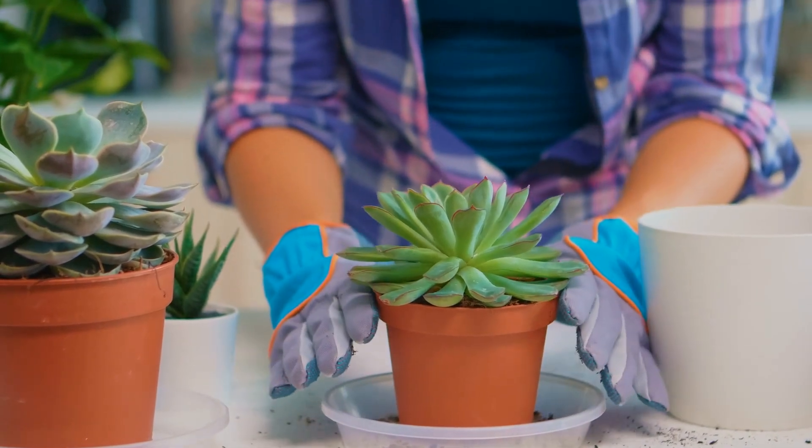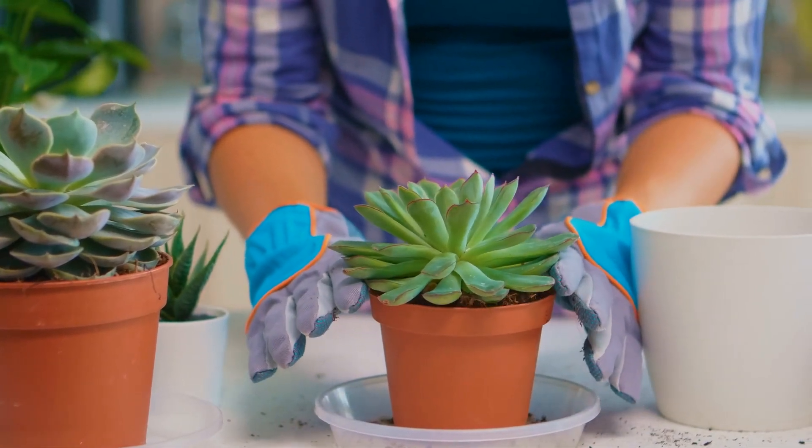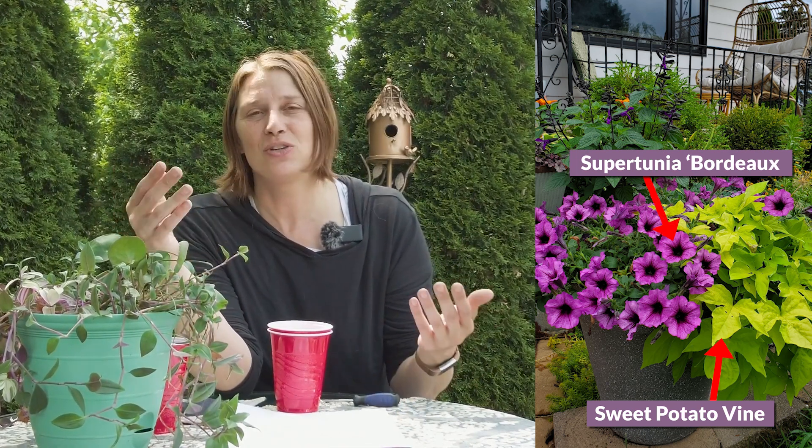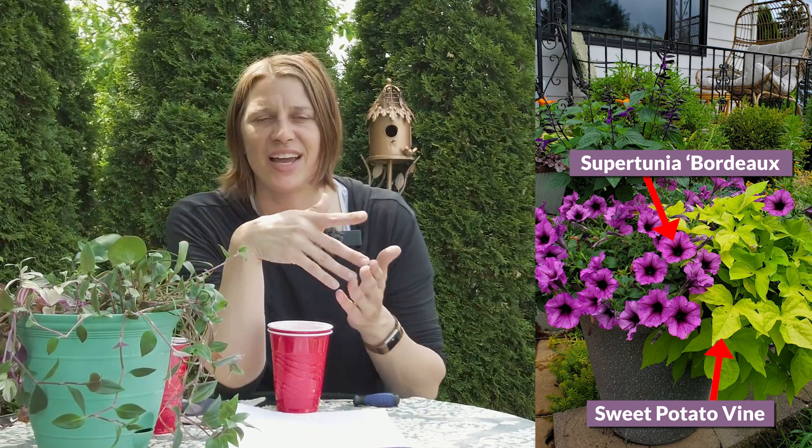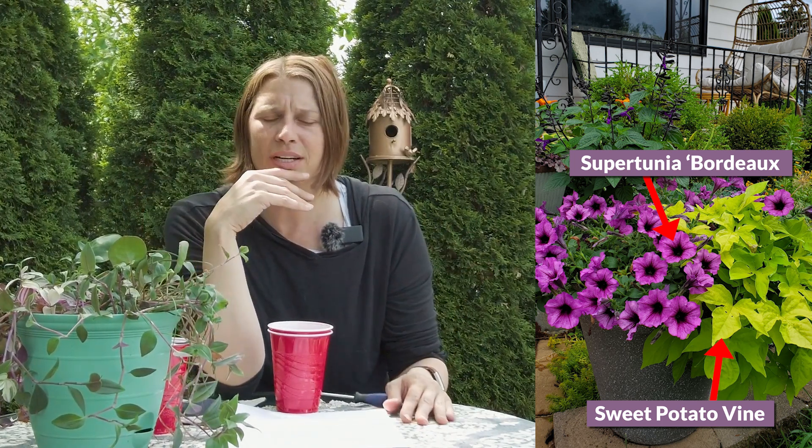Are there specific plants more suitable for this design? I think you can use it for just about anything. If you have succulents, you wouldn't really need a self-watering planter unless going on vacation, because succulents don't require much water and are okay drying out between waterings. You can make modifications to the system for different plants. It's a great solution for plants that take in a lot of water, like sweet potato vine or super tunias.